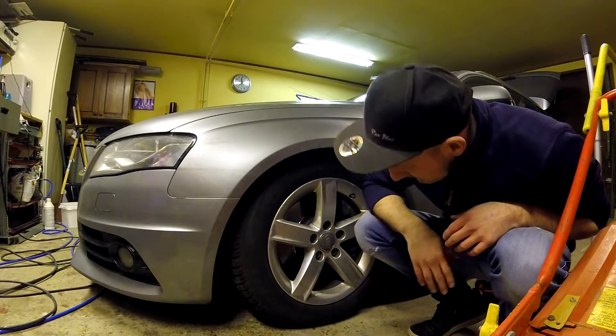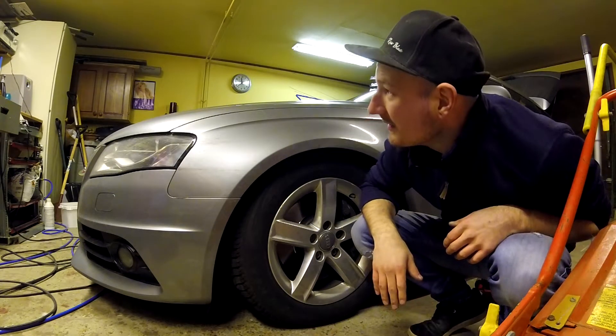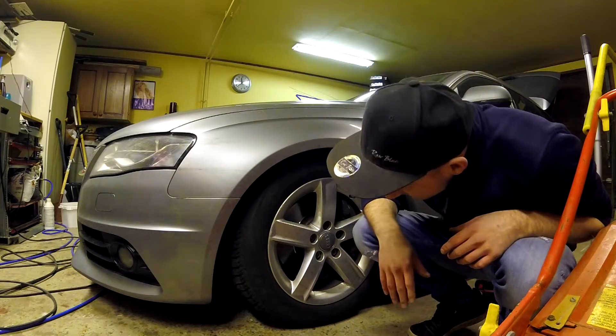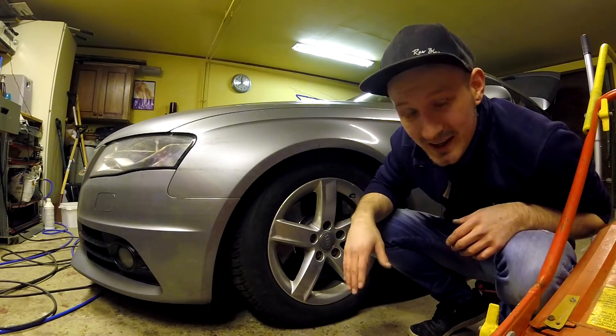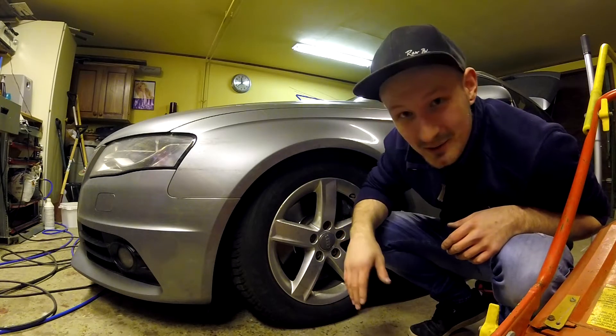I can't check the pressure, unfortunately, but yeah, this can be interesting. So let me finish this car, roll it out, and let's see the results.